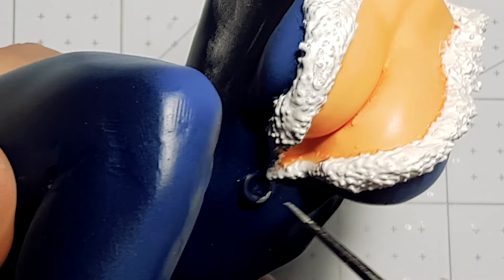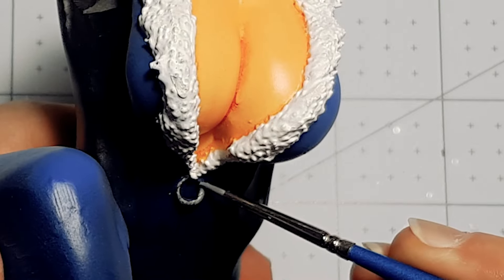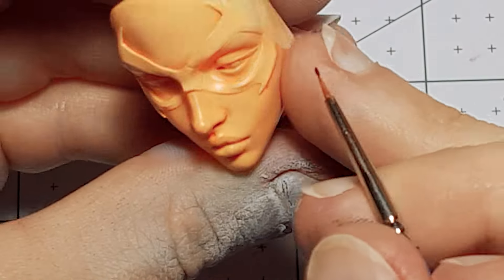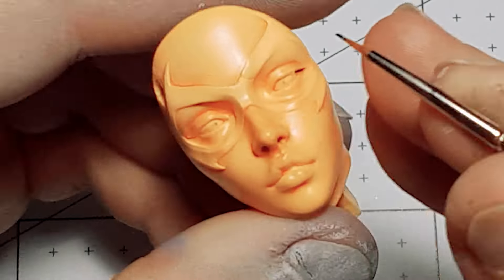Her necklace and the chain on her chest is sterling silver. I had trouble getting the black for her eyelashes on the head. I've seen a few people who will paint the whole eye black to make it easier — I should try that out.